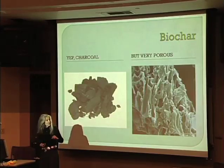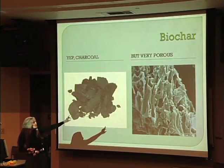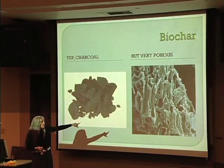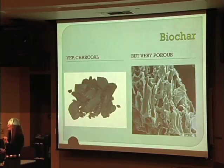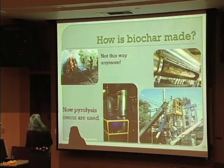What does biochar look like? It's just charcoal. We add the 'bio' when we stick it in the soil, but it's really, really porous — and this is the exciting thing about it. In a cubic centimeter of biochar there are thousands of square yards of surface area. That's pretty exciting.